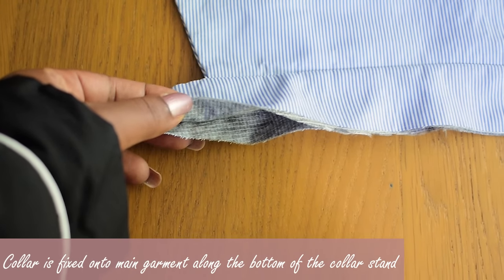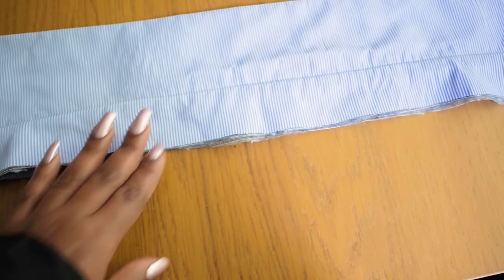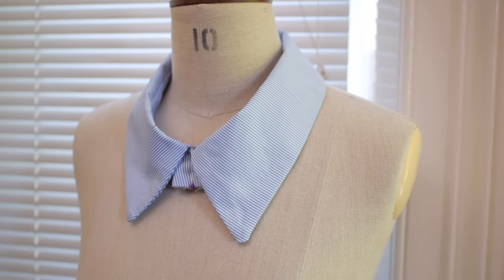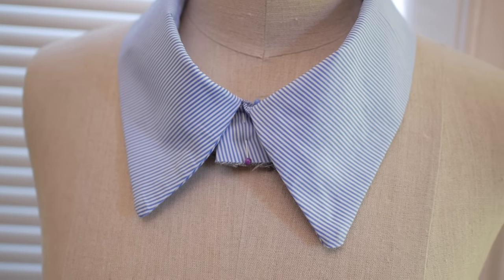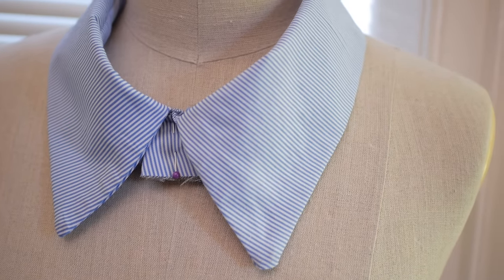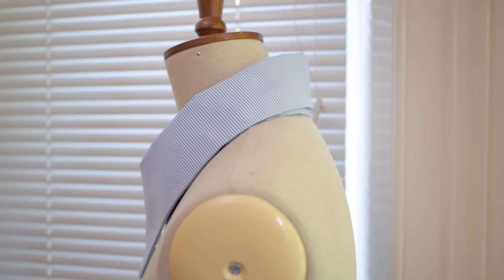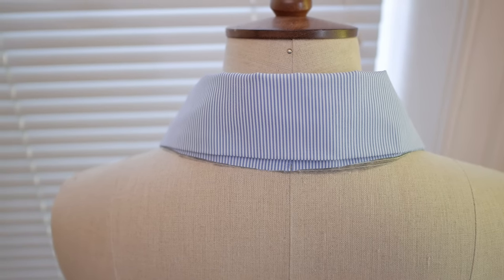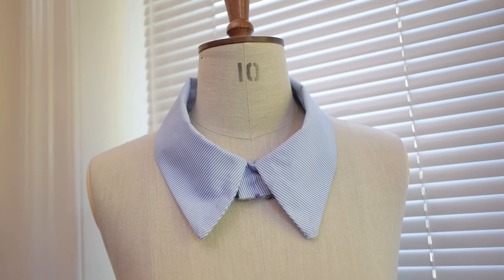This is what the two-piece collar looks like when finished. To attach it to your main garment, sew along the bottom of the collar stand. I'll do a separate video showing how to attach this to a shirt or dress. I pinned it on my mannequin to demonstrate — it's a bit loose because I didn't raise my original back and front pattern, but if you raise the center front it will be more tailored and tighter around the neck. I hope you enjoyed this video — please give it a thumbs up, comment your questions and suggestions below, and until next time, stay creative!